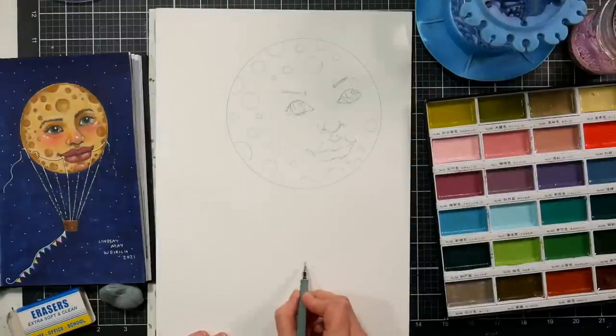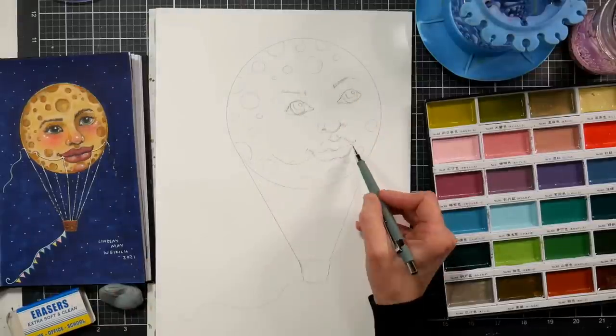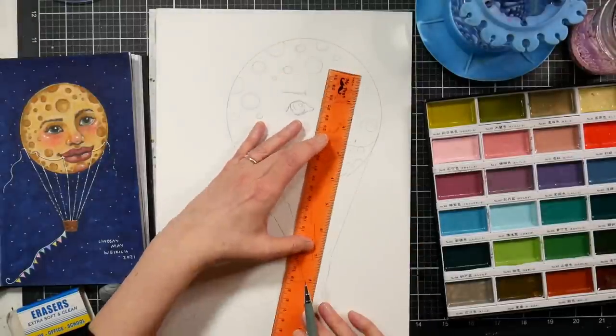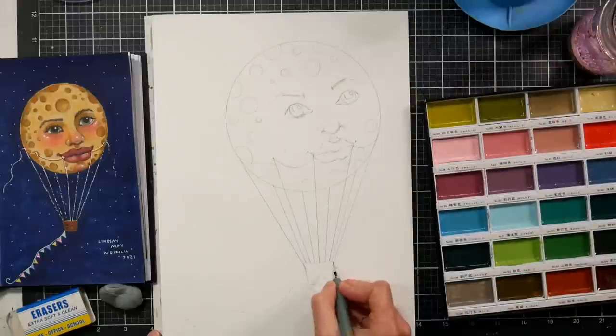I'm using a big brush to brush away any eraser crumbs, and I will warn you — if you have a cat that goes into your studio and you keep your brushes out on your table, chances are you're going to find cat hair in them, because my cat will go up and rub her face on them. So often when I'm getting that big brush out to brush away my crumbs, I get cat hair on my artwork, and I always forget. I should keep it in a drawer, but I never remember to.